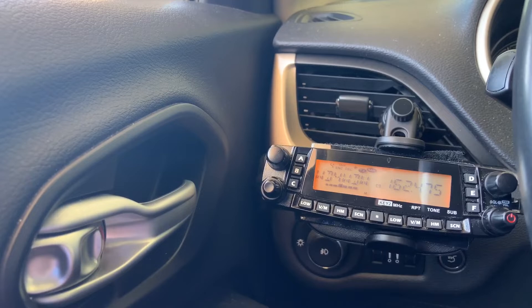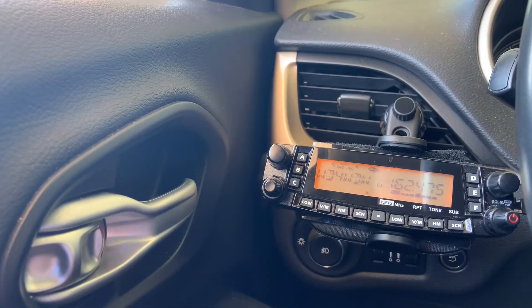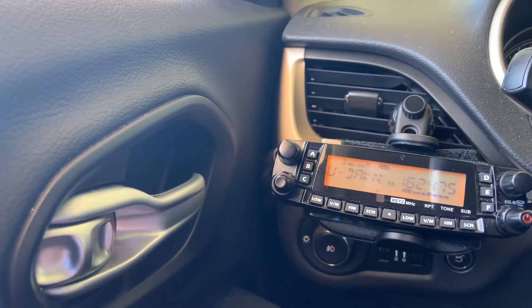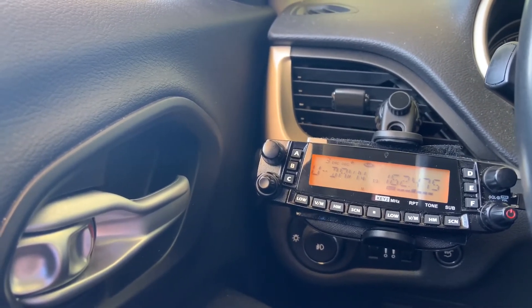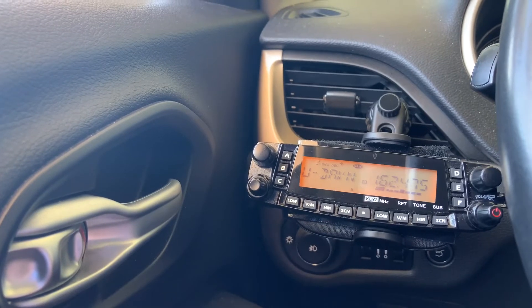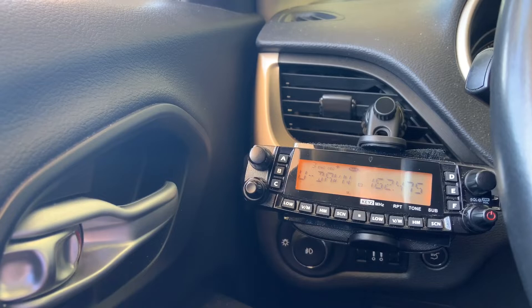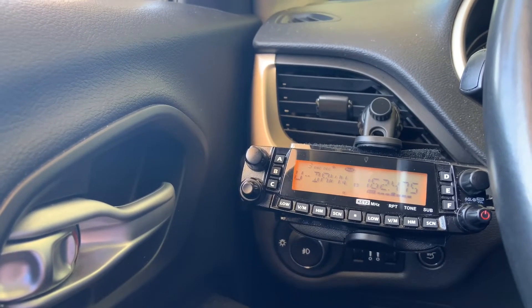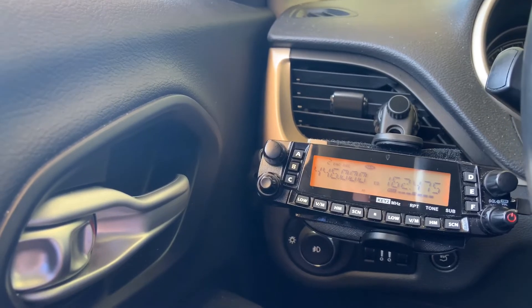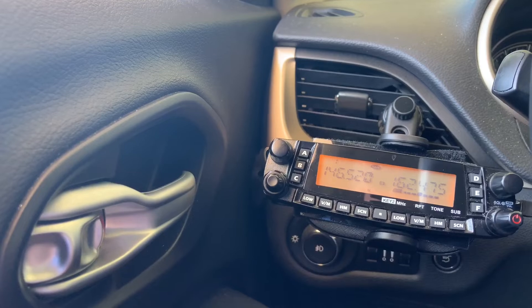This is the UHF repeater from Walt Disney World — look at that! All right. This is the local repeater — this is usually full strength, let's take a listen. Still full strength. All right, that's the UHF calling frequency, and VHF calling.